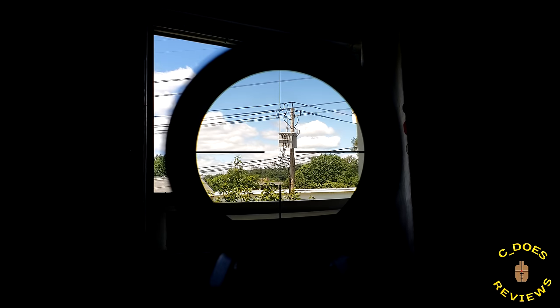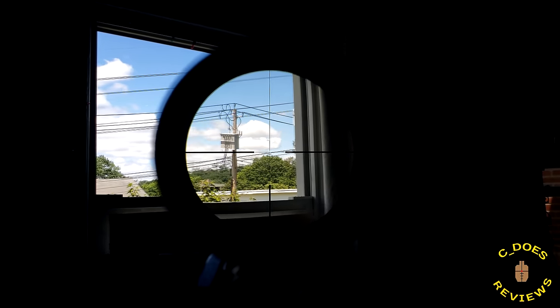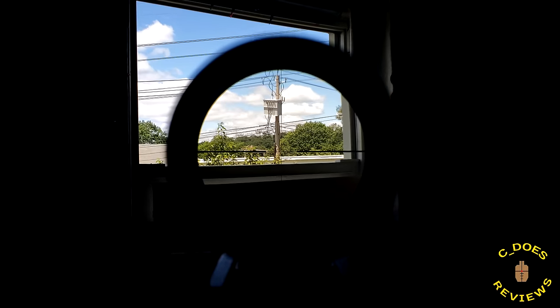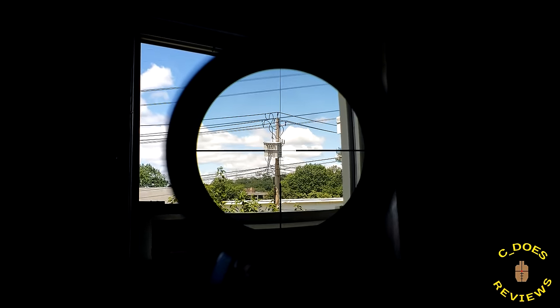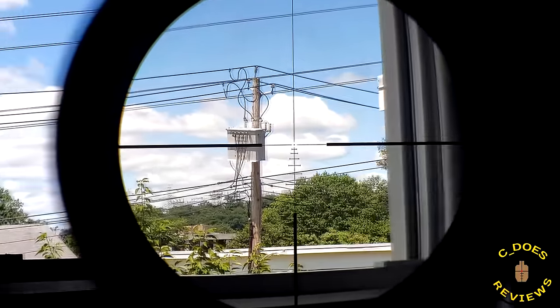That target at 41 yards looked exceptionally good through this glass. Despite the fact that there is some fisheye, there's also a lot of sharpness and clarity. It's a weird tipping scale — on one hand, it is really impressive; on the other hand, it's a bit of a letdown below 1.5x. For many of you, you're not really going to notice, let alone care. But for myself, fisheye is like an absolute deal breaker, especially on a 1x. This thing is very clear and crisp, but there's just a little bit more fisheye than I care about.